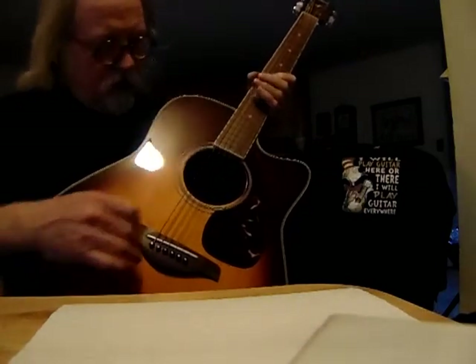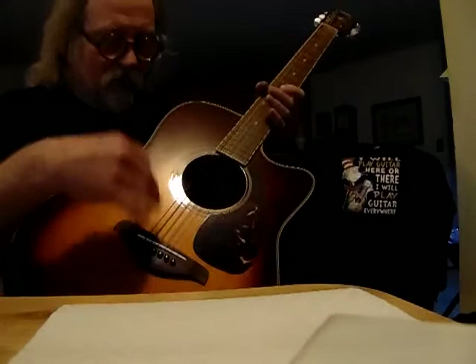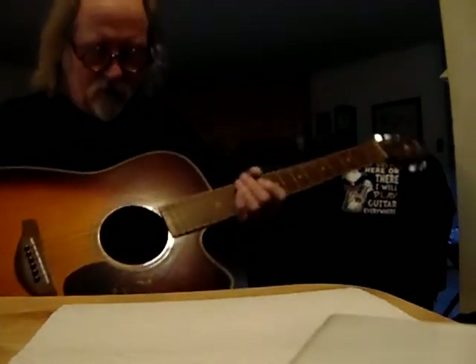The front is a sappel spruce. The bridge and the fretboards are rosewood, so it's got quite a bit of stuff going on here.